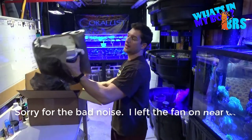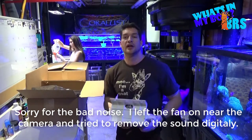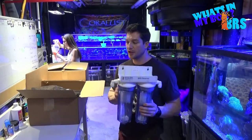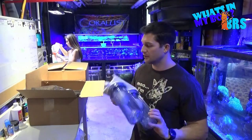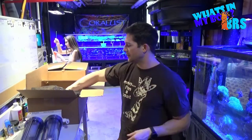Starting off right away, since I've been upgrading my filtration, I got another GFO carbon unit. These come in real handy, so I'll be showing that soon to you guys — what I'm working on, what I've been building.